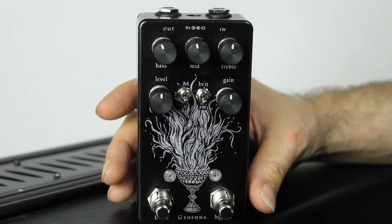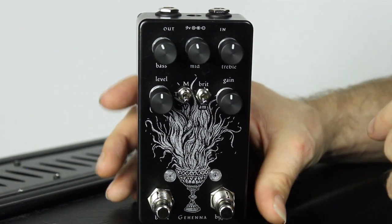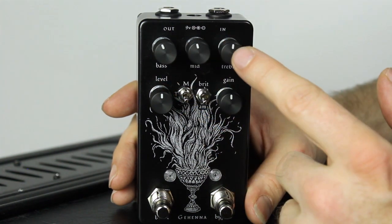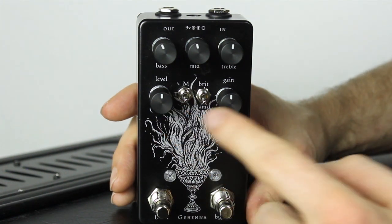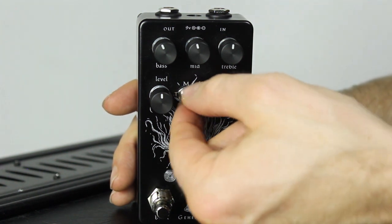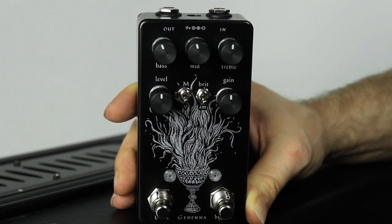When you look at the pedal, the first thing that sticks out is the very cool and artful visual design in black and silver, which is a trademark of Lichtlärm. The pedal has a three-band EQ with bass, middle, and treble, where the bass and treble are passive and the mid has an active circuit. You have a level and a gain knob, and there's also a three-way switch for different gain levels and structures — M for Modern, T for Tight, and V for Vintage.